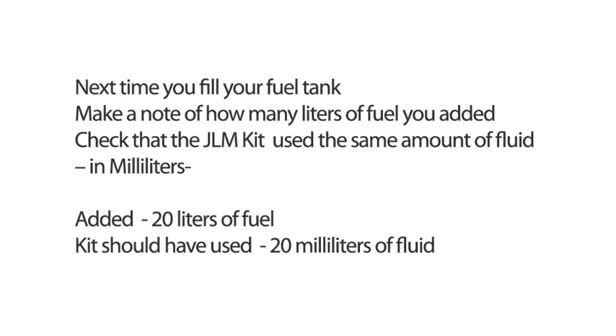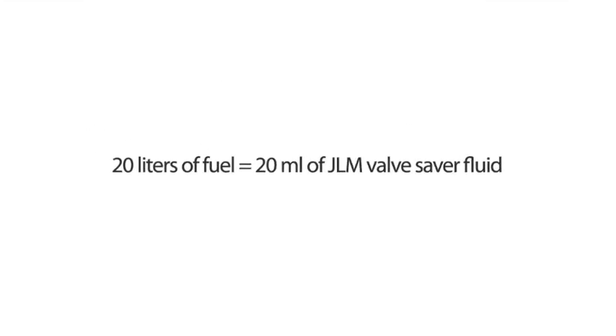Next time you fill your fuel tank, note how many litres of fuel you've added. Then check the JLM reservoir to see that you've used the same amount of fluid in millilitres. So, if you added 20 litres of fuel, you should have used 20 millilitres of JLM valve saver fluid.